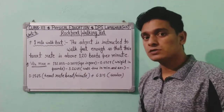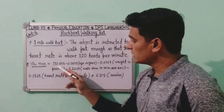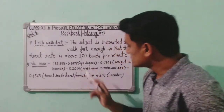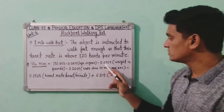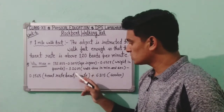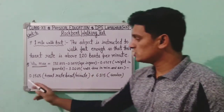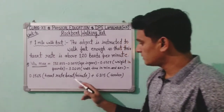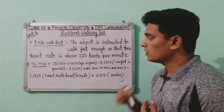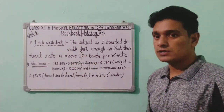The formula to calculate VO2 max for the Rockport Walking Test is: 132.853 − (0.3877 × age) − (0.0769 × weight in pounds) − (3.2649 × walk time in minutes) − (0.1565 × heart rate in beats per minute) + (6.315 × gender factor for male/female).